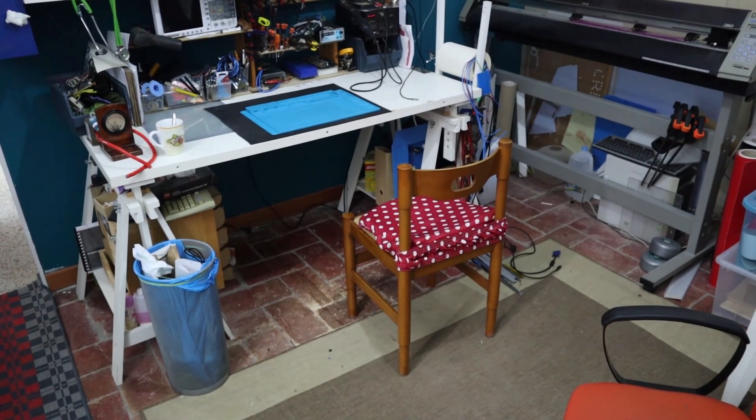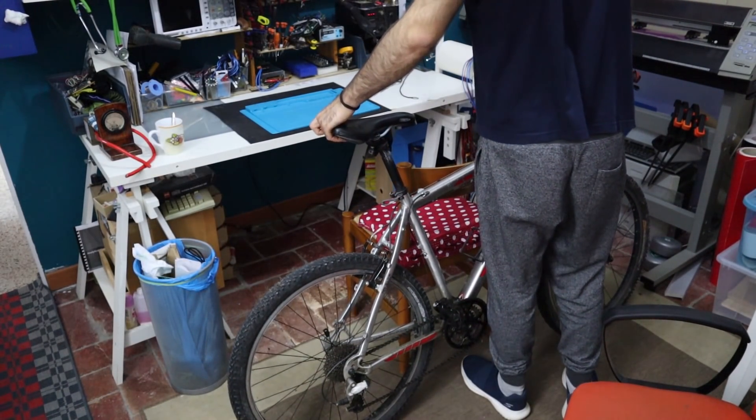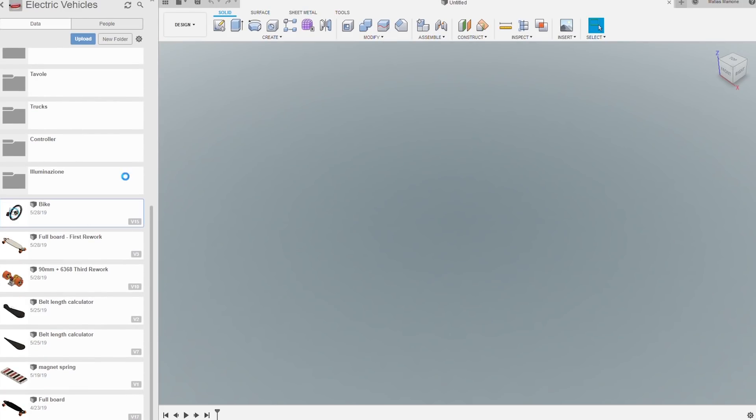Hello everyone. Right now I'm working on an electric bike, and in this video I wanted to show you some details about the design process. All of the models are made in Fusion 360 and then are manufactured either by 3D printing, laser cutting, or by hand. Some metal components are actually made by hand.